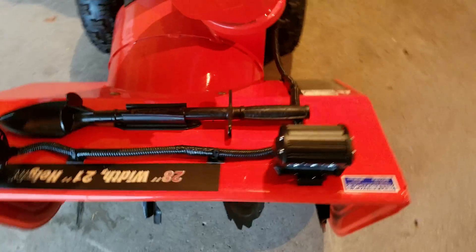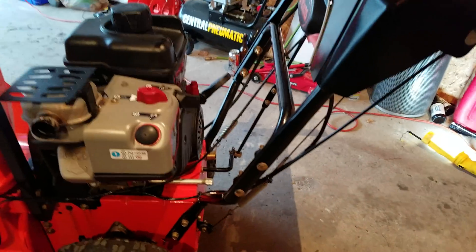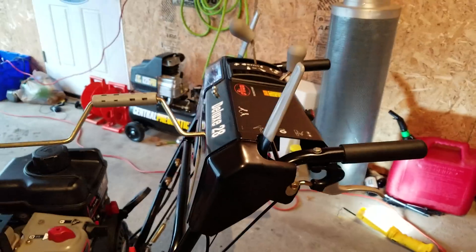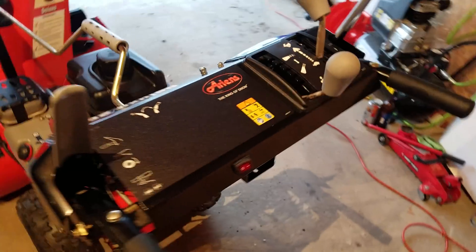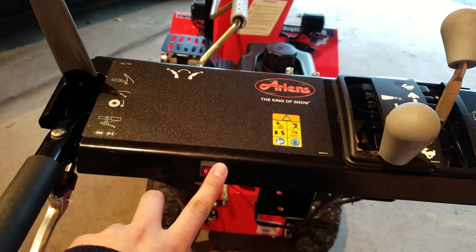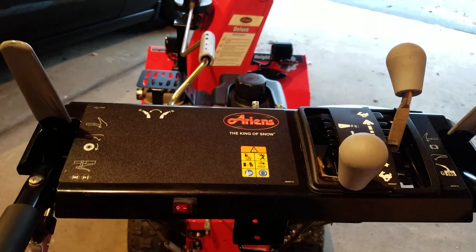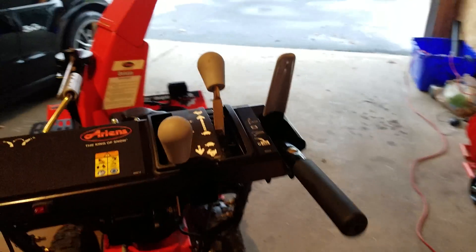I routed the wiring around the left side of the snowblower, which goes up the handlebars and underneath all the controls. I added a switch right here which controls my lighting so I can have it on or off.